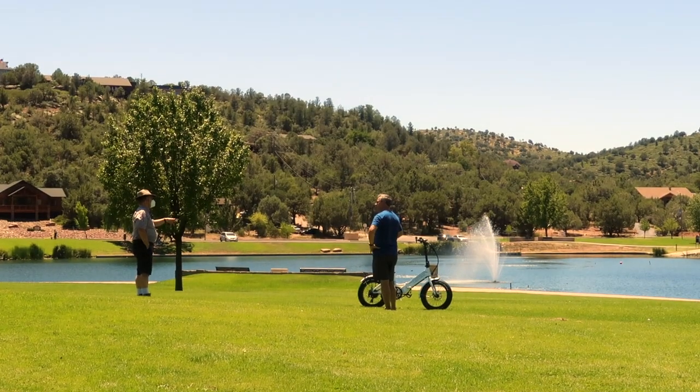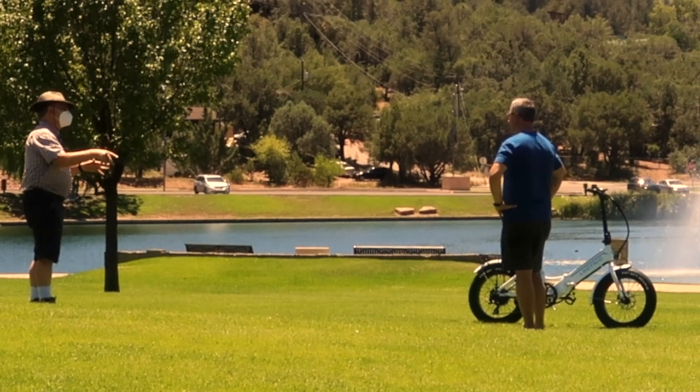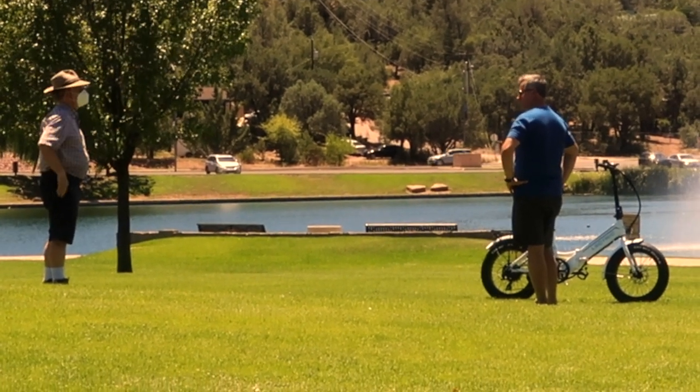These bikes grab a lot of attention, and we're usually stopped multiple times by people wanting more information about the bikes. We're happy to share and even do a demonstration of how they fold up.